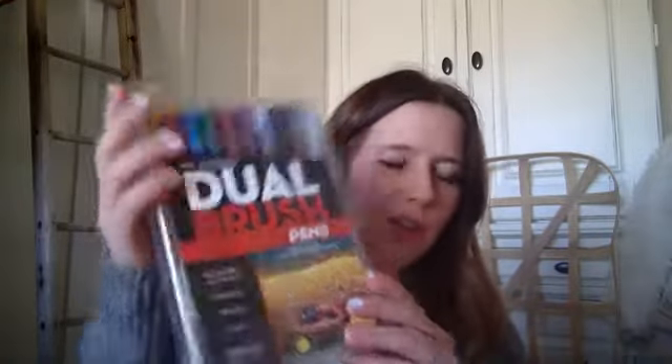My favorite pen is the Tombow Dual Brush Tip — it has a big brush tip and a smaller one, and this is the one I use the most. They have lots of different colors. I've got the gray scales and for this many it was about seventeen dollars. These will last for a long time unless you're using them hours every day.